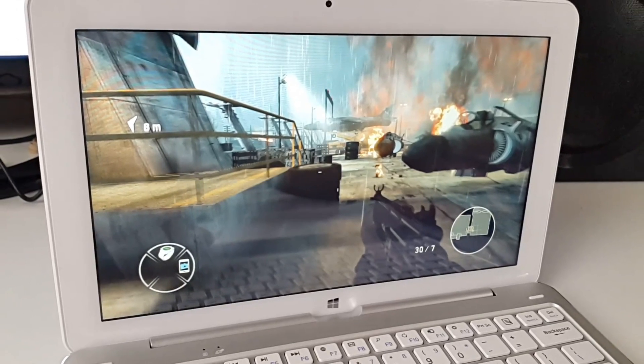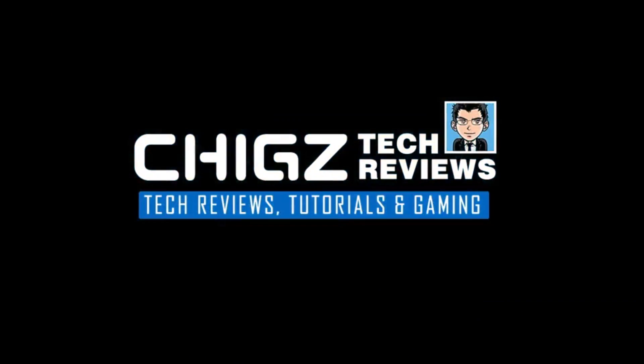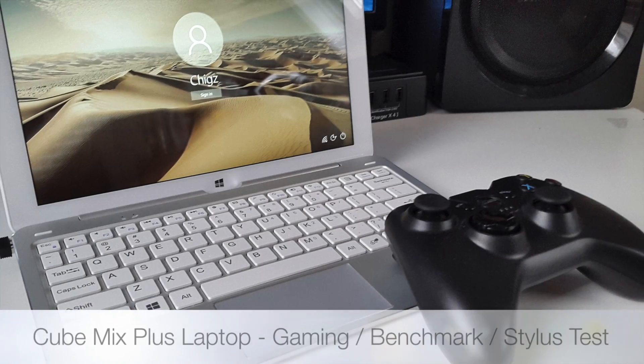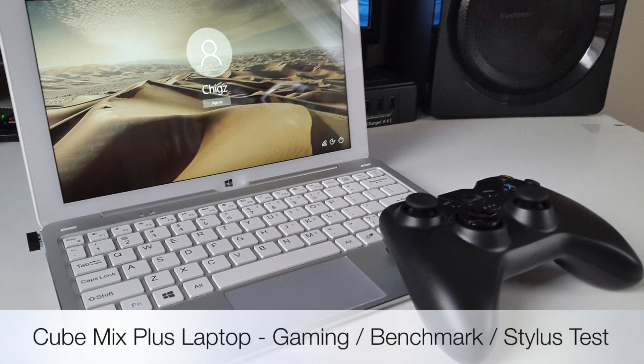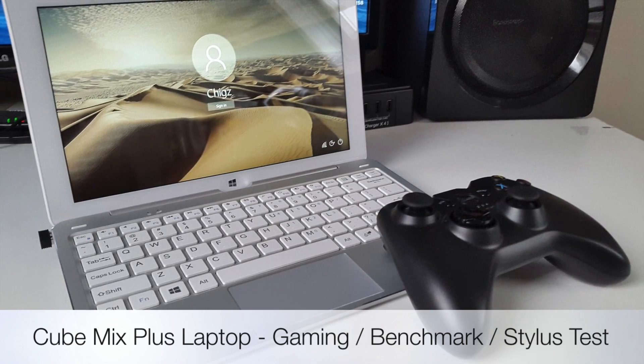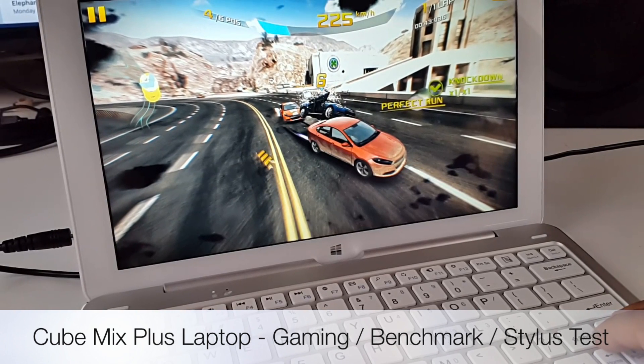What's up guys, I'm Chiggs and you are watching Chiggs Tech Reviews. So this is the Cubemix Plus 2-in-1 laptop. I've been using this for a few days, so in this video I'm going to give you guys a gaming test, benchmarks, and my overall opinion on this powerful little 2-in-1 laptop.